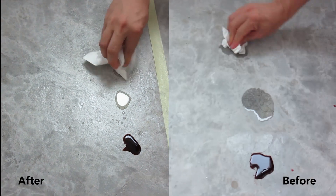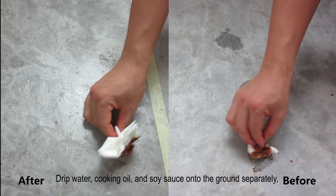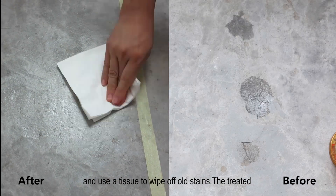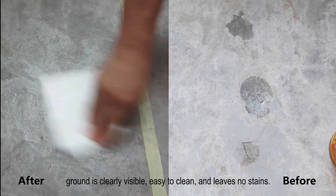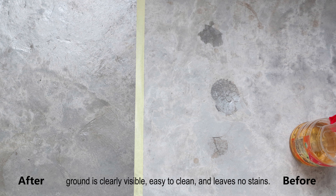Anti-pollution test: drip water, cooking oil, and soy sauce onto the ground separately, and use a tissue to wipe off the stains. The treated ground is clearly visible, easy to clean, and leaves no stains.